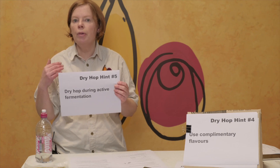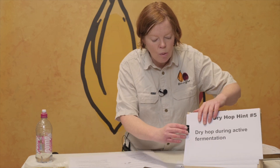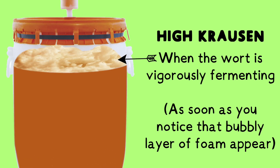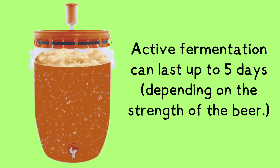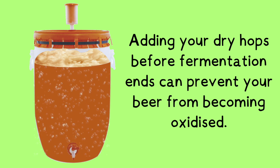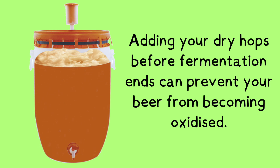To minimize issues with introducing oxygen or other problems when dry hopping, you can dry hop during active fermentation — dry hop at high kräusen. As soon as activity starts, start dry hopping. Around two to three days in, when it's still active, it allows the yeast to metabolize any oxygen that got in when you introduced the hops into your fermenting vessel.